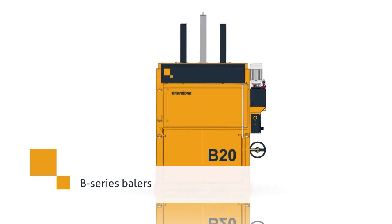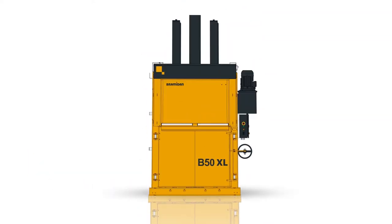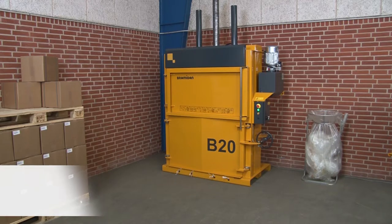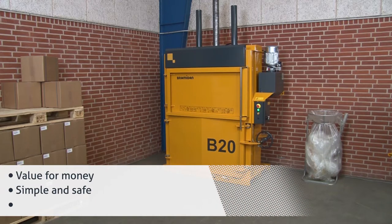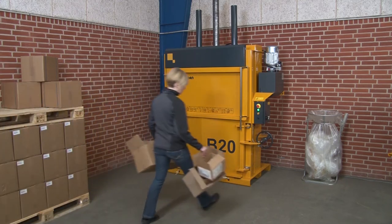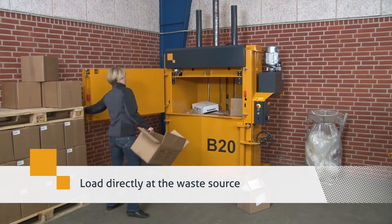Compact your recyclables with vertical balers from our B-Series. They have a press force from 3 to 50 tons. These balers are inexpensive and used for basic waste handling. They are simple and safe to operate and have a low noise level. Load your recyclables directly at the waste source.